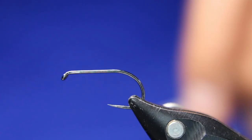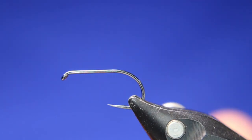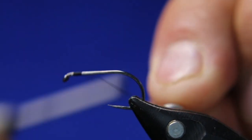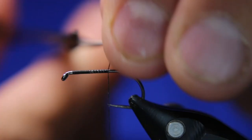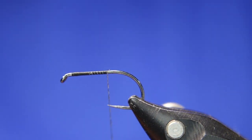First things first, clear your desk, wax your thread, and make sure it sticks to the hook really well. Give it a good wax and lay down a base layer. Then take a little bit of the red tinsel.